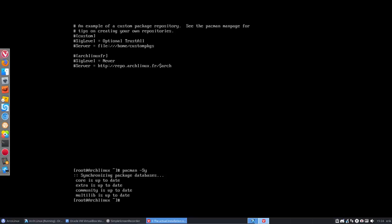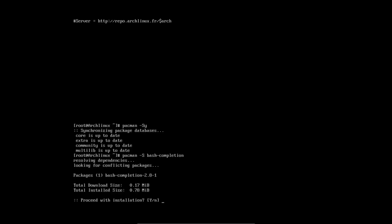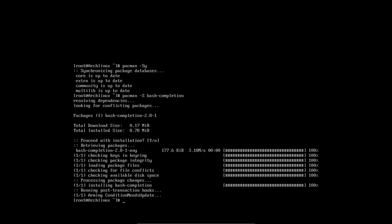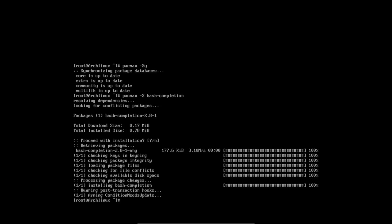Scrolling more — multilib has been done already. Now install bash-completion: pacman -S bash-completion. So next time when I press Tab, it will automatically fill in commands.